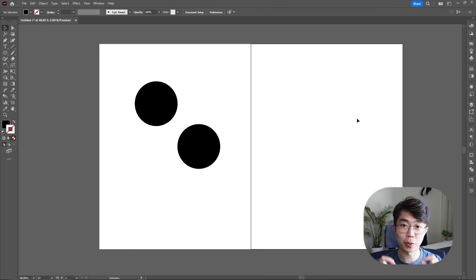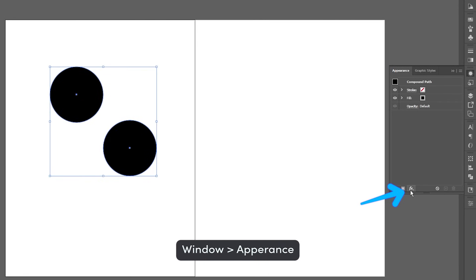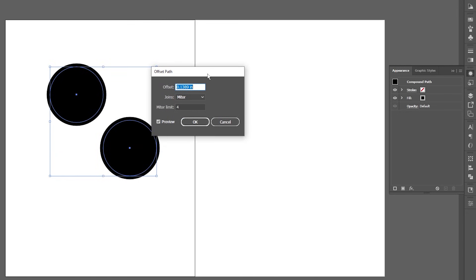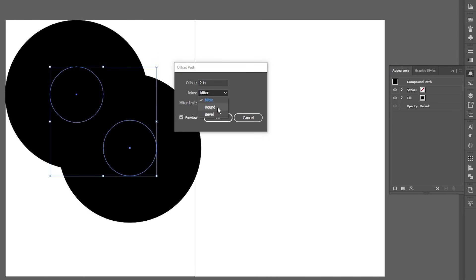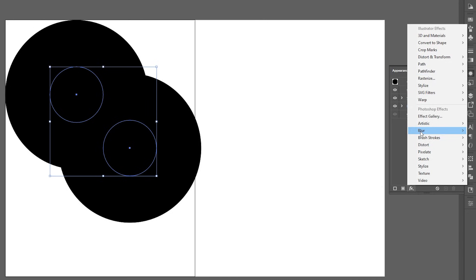Next we're going to give this a cool effect — that string pulling apart effect. Highlight what we have, go into Window, make sure you have your Appearance tab open, and go down to add a new effect. Go up to Path, then Offset Path, and this is the important part — we're going to do this two times. The first time, make the offset two inches, depending on how big your circle is. We want this to be round. Now don't touch anything — we're going to do this another time. Go down to Effects, Path, then Offset Path again.